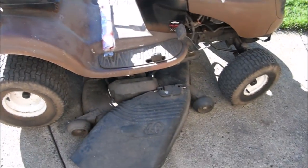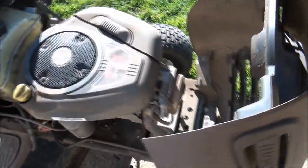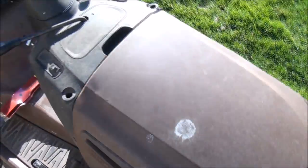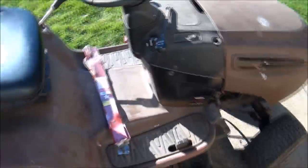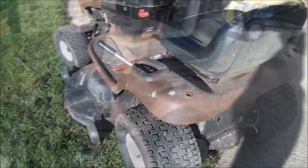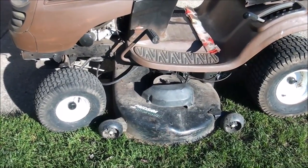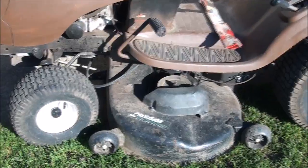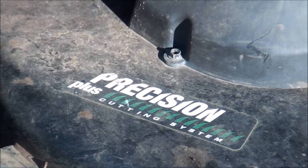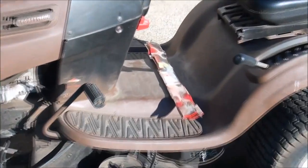It's a Craftsman 46-inch with a nice little Briggs & Stratton Intek engine. Beautiful poop brown paint job — she's a beauty. We're just going to service the deck today. It's a 46-inch Precision deck, but it only has two blades, so that's good.